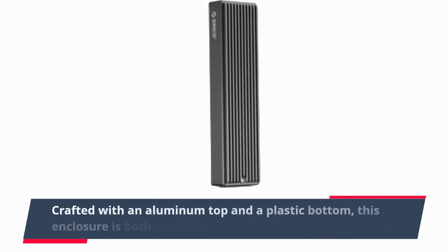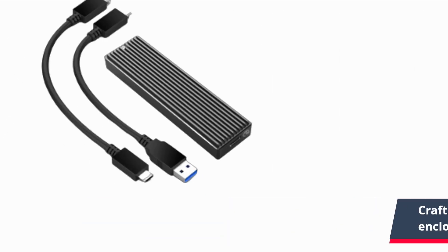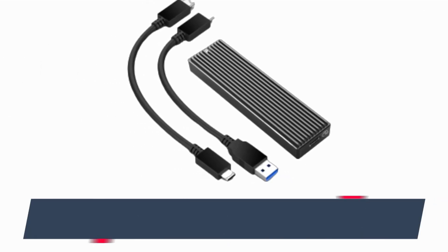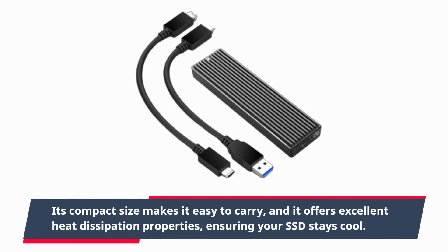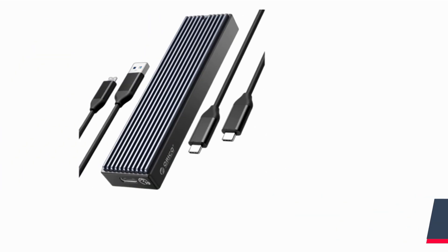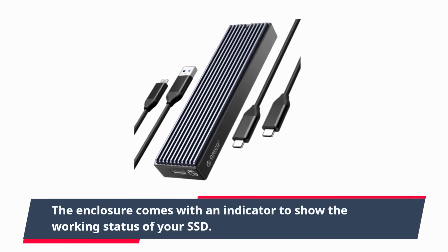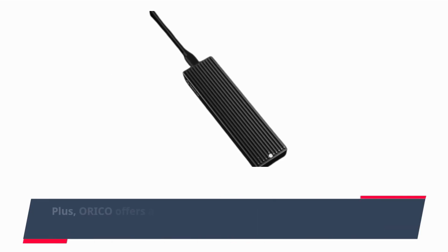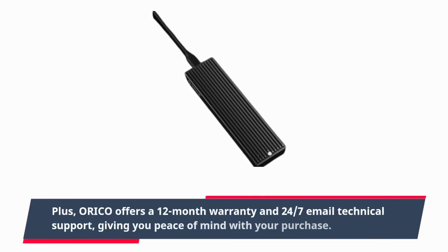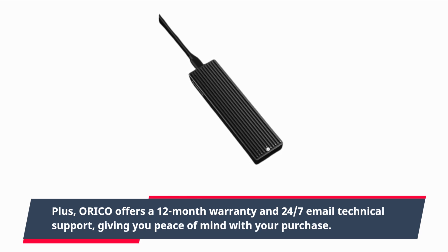Crafted with an aluminum top and a plastic bottom, this enclosure is both portable and efficient. Its compact size makes it easy to carry, and it offers excellent heat dissipation properties, ensuring your SSD stays cool. The enclosure comes with an indicator to show the working status of your SSD. Plus, ORI-CO offers a 12-month warranty and 24/7 email technical support, giving you peace of mind with your purchase.